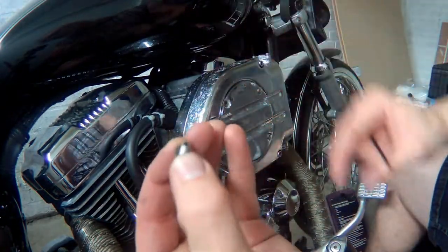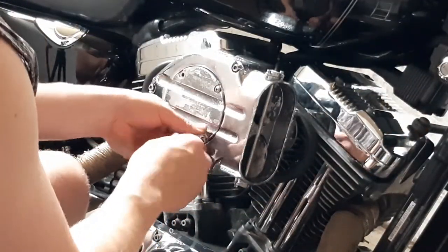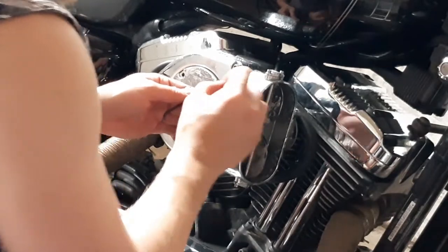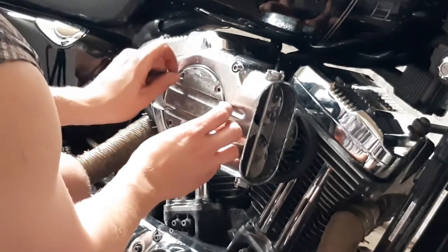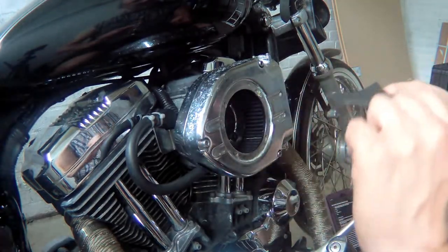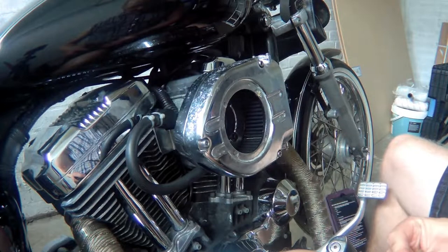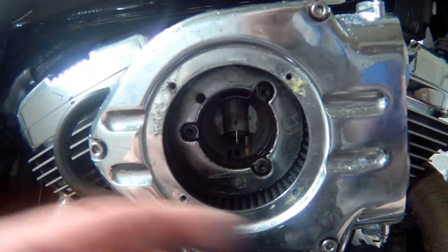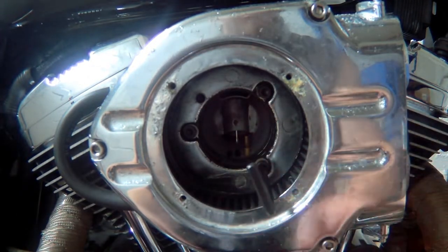We've got a little washer on, and this cover should just fall away. Take this little piece out — inside here is what we're going to get to. Let me see if I can show you something. This is what we're looking at on the inside. We just need an Allen key that fits.